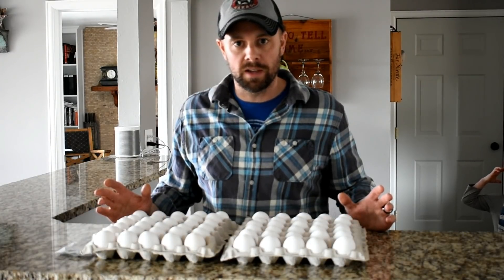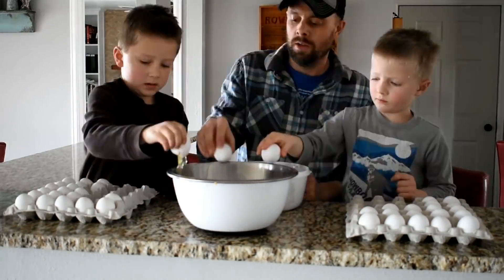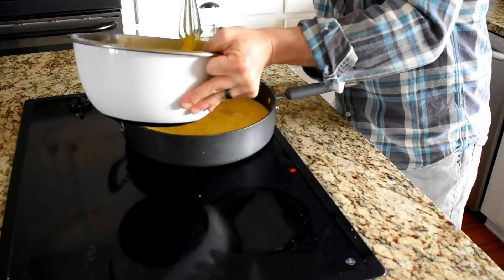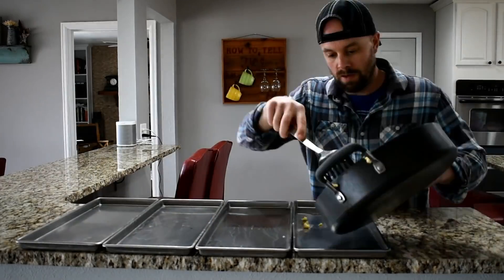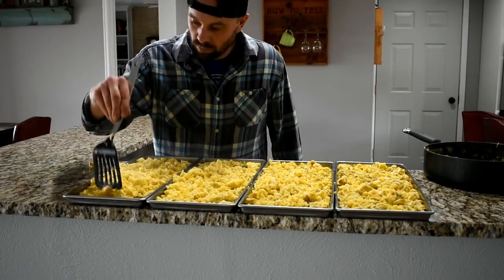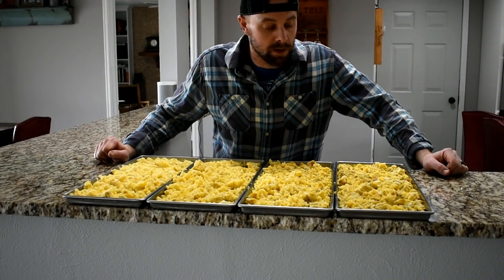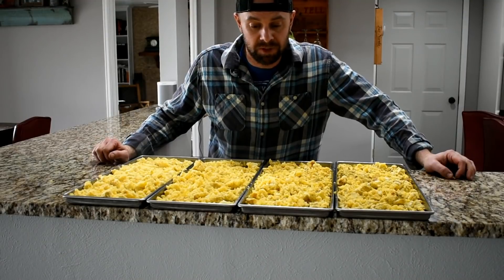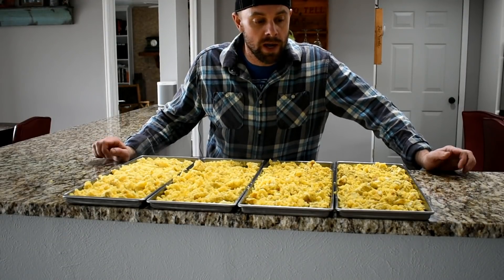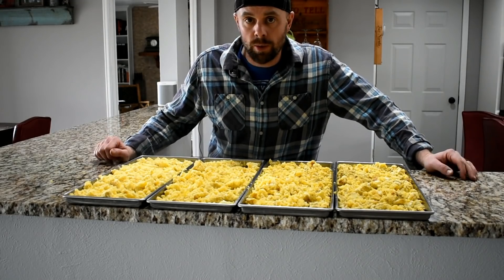Let's scramble 60 eggs. When I did this I didn't really know how many I could fit on the trays. 60 is probably actually too little — you could probably do 80 to 100 and be pretty safe. Let's go put this in the freeze dryer.